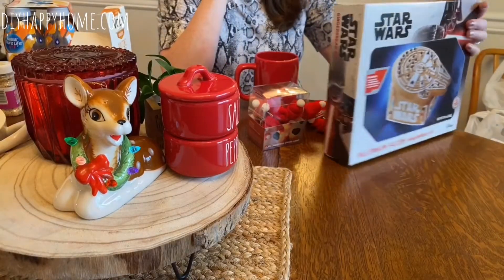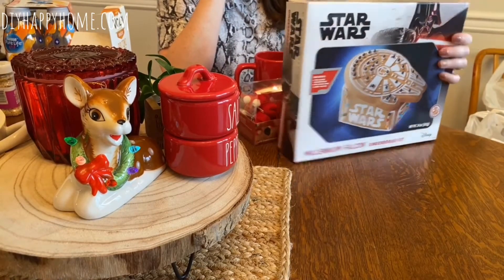Hi everybody, happy holidays! This is Carla from DIY Happy Home, and I'm here today to show you a Grocery Outlet haul. I just love that place — I've done a couple of hauls from them before. This one is actually from earlier last week, but I did want to show you the Star Wars gingerbread kit.